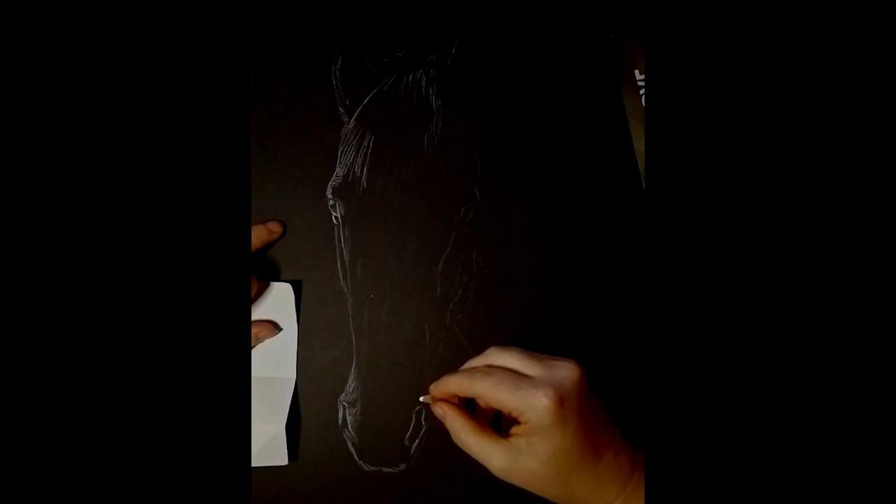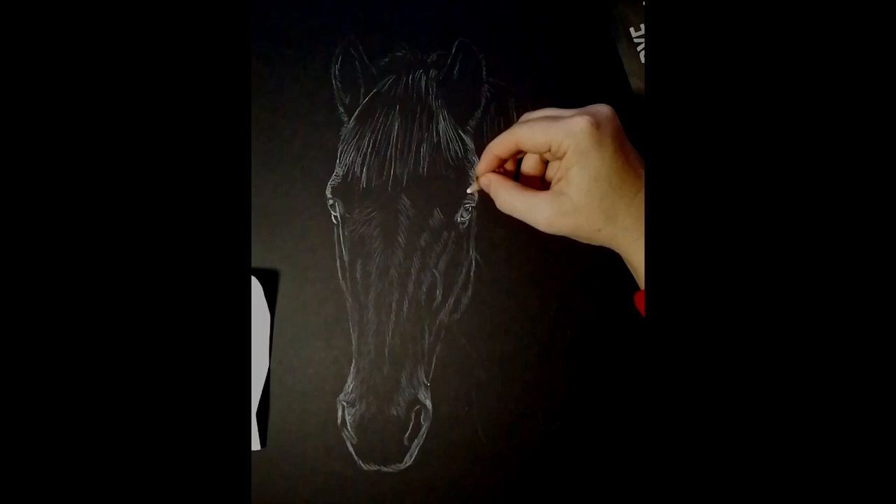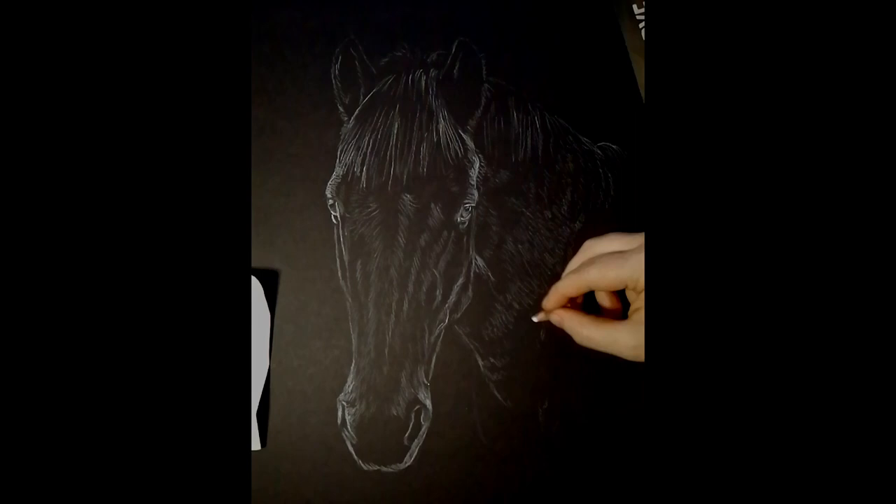Hey everyone. Horses are one of my favourite subjects to draw but I don't get commissioned to do very many, so just before Christmas when I got a few horse commissions coming in, I got my very first two horse drawings that were in the white charcoal on black paper technique — one just happened to be a black horse and one just happened to be a white horse. I decided I needed to record them both and do a comparison video.